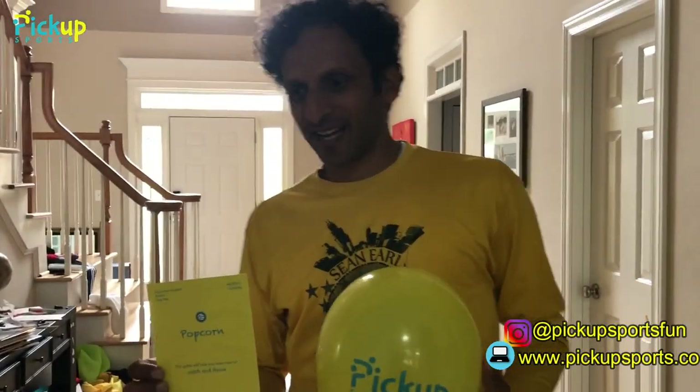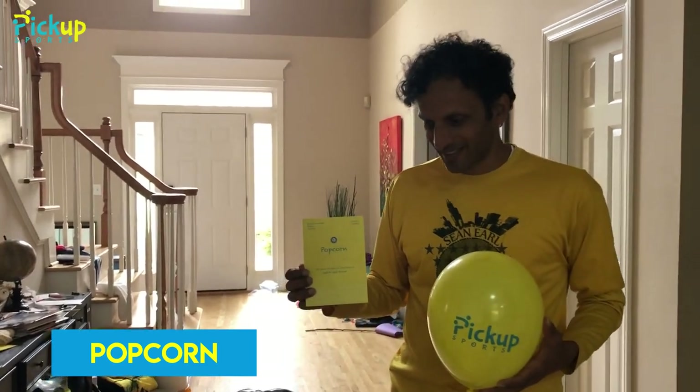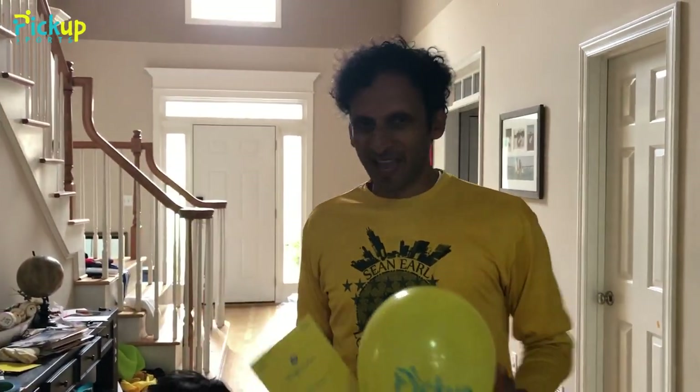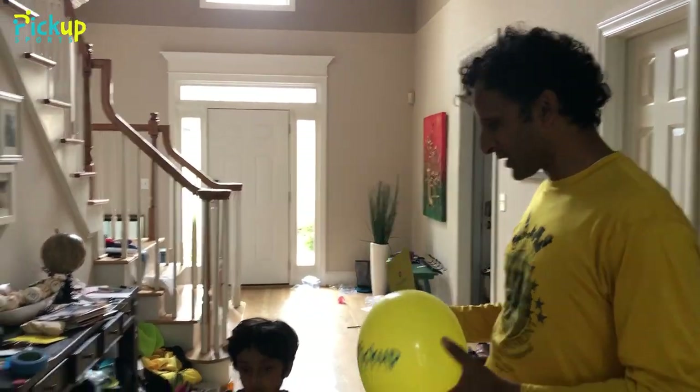Hi, welcome to Pick Up Sports and we are here to do an indoor volleyball game called Popcorn. It's a rainy day, but that's no problem. You can still be active at home in volleyball with your kid.